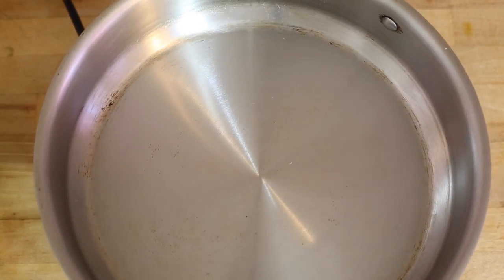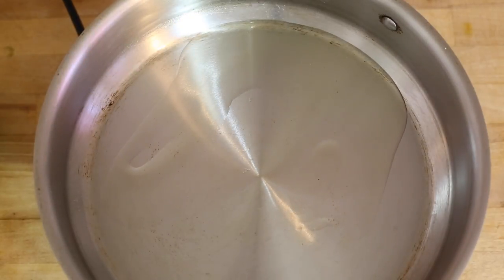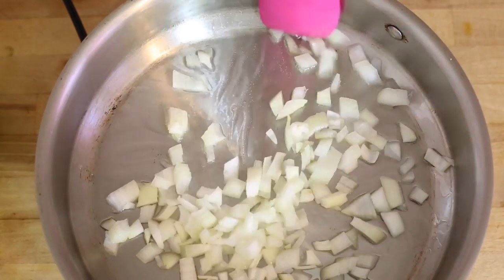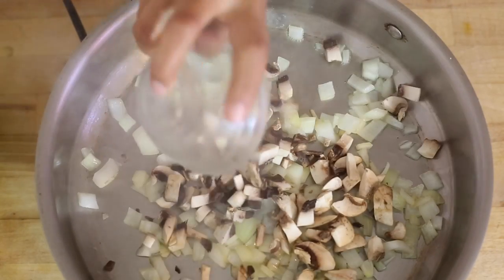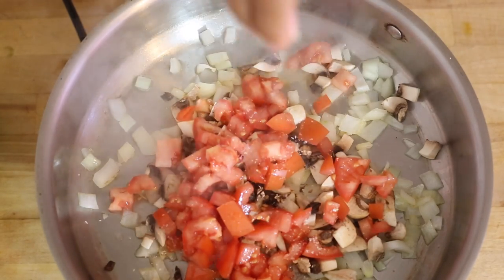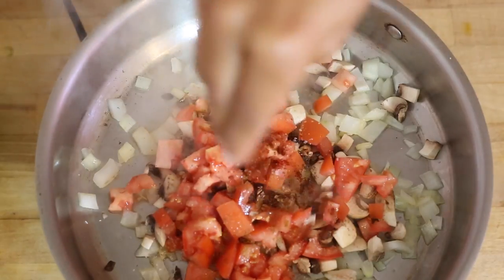To get started, you're going to heat a skillet to about medium high heat and put about a tablespoon to two tablespoons of olive oil, coconut oil, or even butter depending on what you like. We're going to add in our onions and cook for about one minute until translucent. Then we're going to add our mushrooms and tomatoes and cook those down until they're soft. I like to start seasoning about this point — I'll add in my jalapeños and a little salt, a little chipotle and a little cumin.